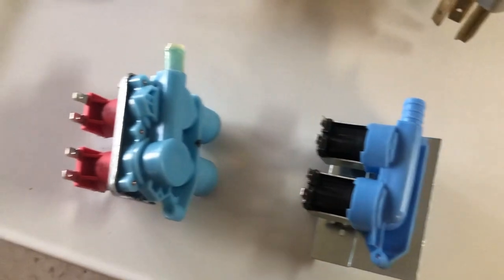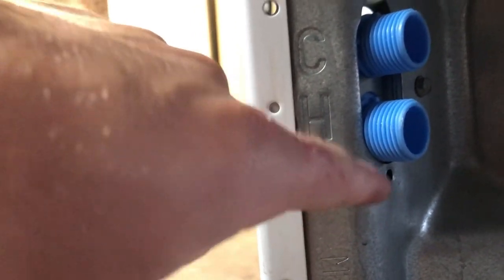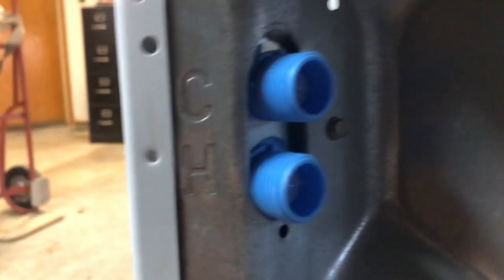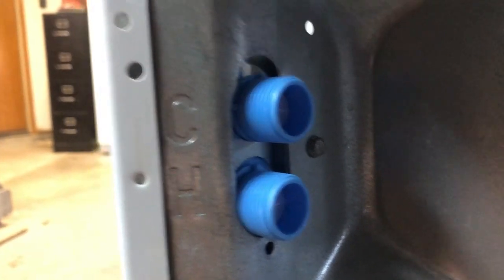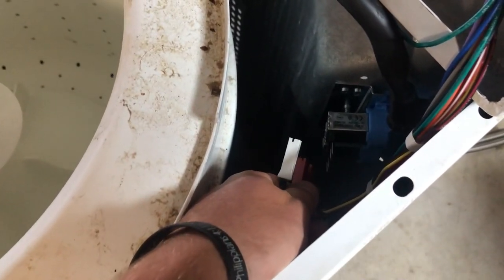I got the new inlet valve in place, but there was a bit of a hiccup — it didn't fit perfectly where the old one did. It fit through the opening but the screw on the bottom didn't line up. There are two other holes on this side, and I got one to line up with the hole here. The screw they sent didn't fit either, so I had to use a 5/16 screw to hold it in place. Kind of jury-rigged it, but now I'll just hook up these two connectors and test it.